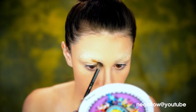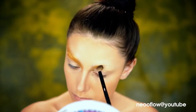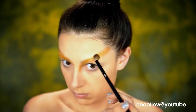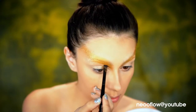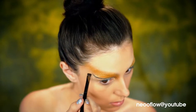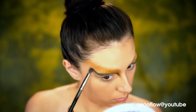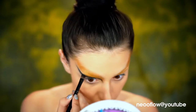We're going to start with the Morphe Brushes Copper Spice Palette. I'm going to use this gold to create a wing that's kind of going up over the brow into the hairline, and I'm just really winging that out, making it really, really pronounced. Right underneath that, I'm going to go in with a black eyeshadow and wing that up in the same direction.